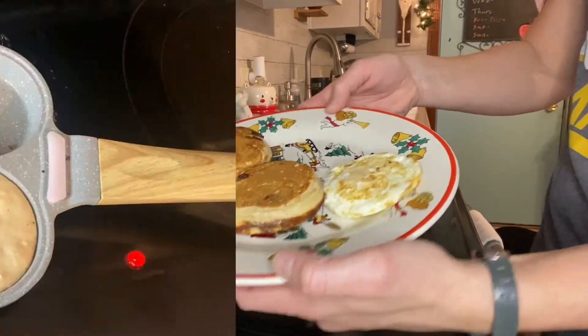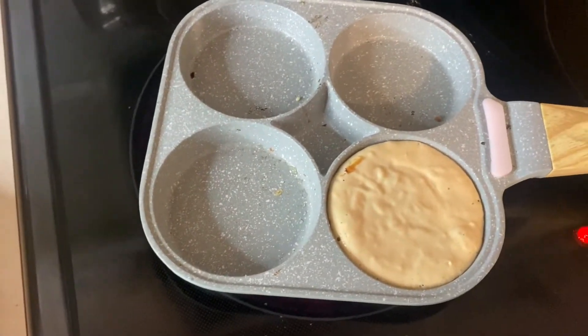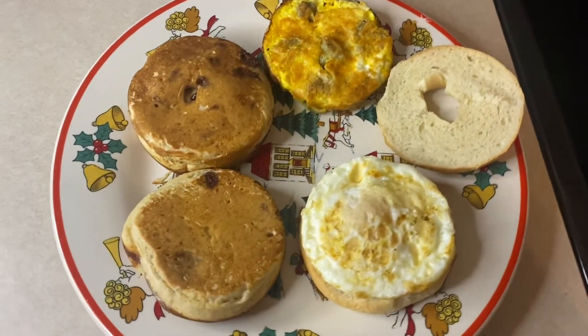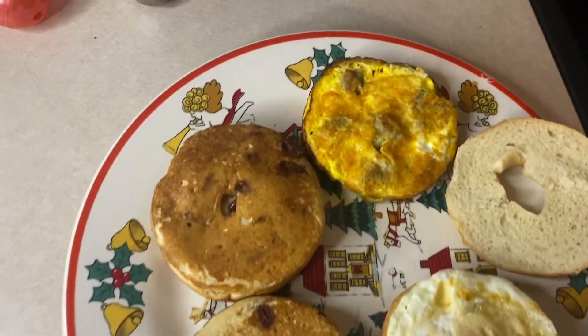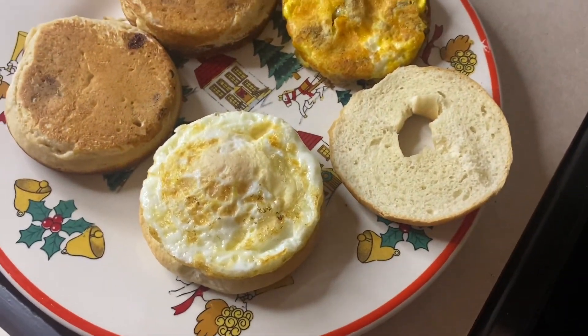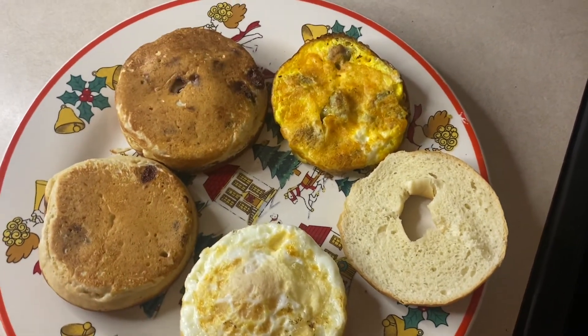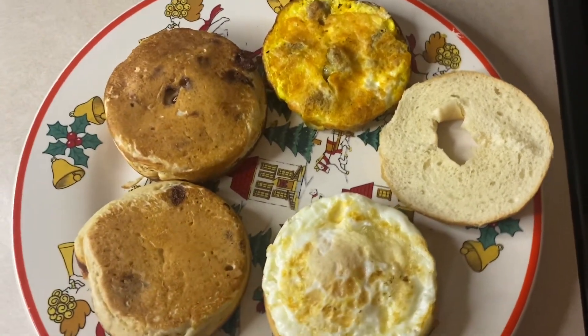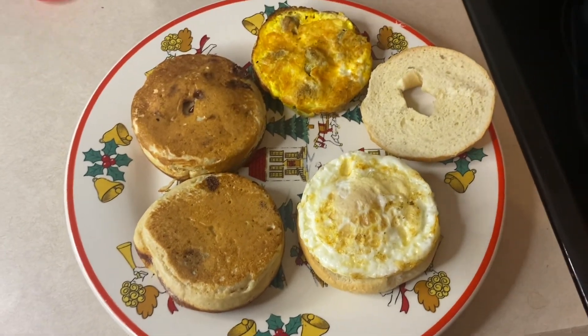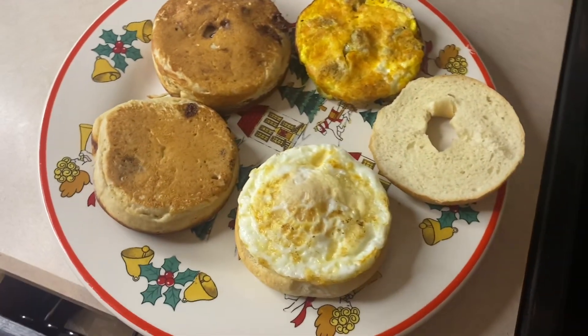This frying pan is great for chocolate chip pancakes, pancakes, even omelets. They fit perfectly on the mini bagels. So if you are looking for something that will make perfect circles and a non-stick pan for your baking needs, this would be perfect.